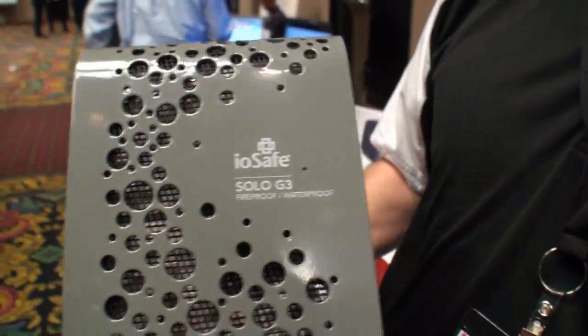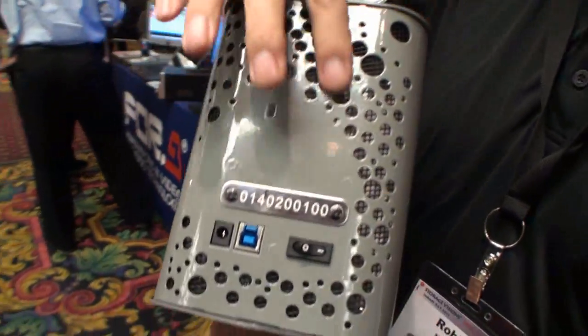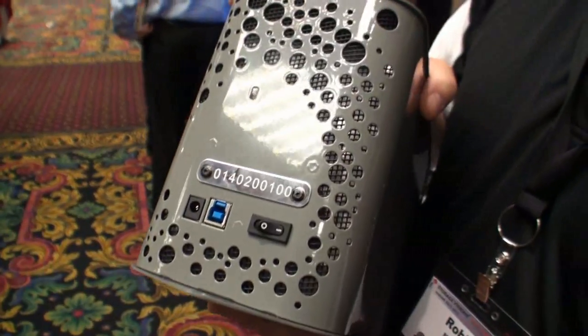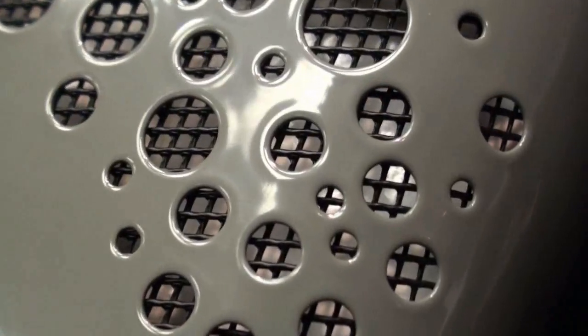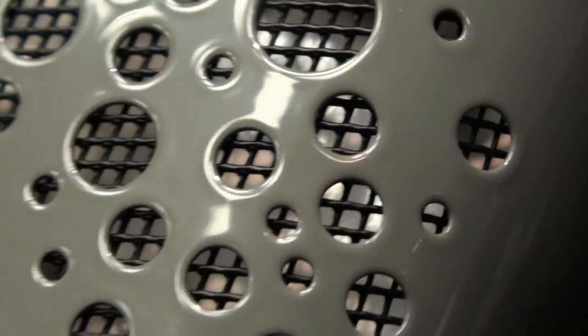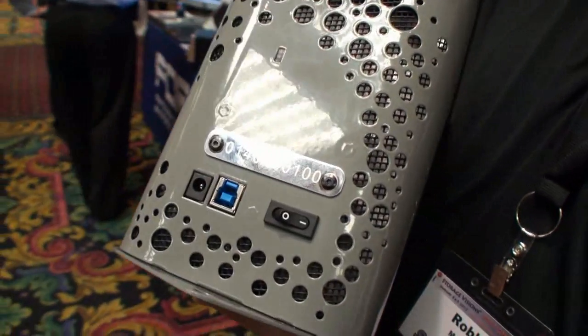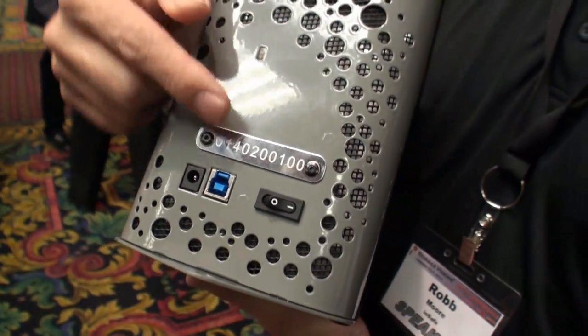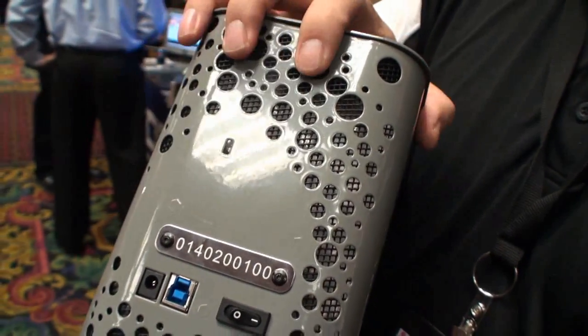What we've done new this year is design the product to remove the fan, to keep it nice and quiet for home consumers, or anyone in a sound studio, or anyone who wants an extremely quiet environment. Air flows through the holes and through the insulation on the inside, keeping the hard drive cool while still remaining fireproof.